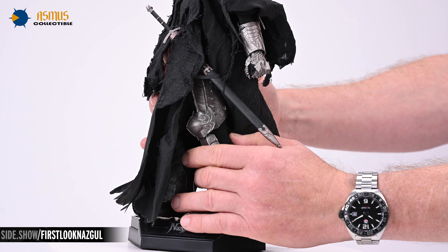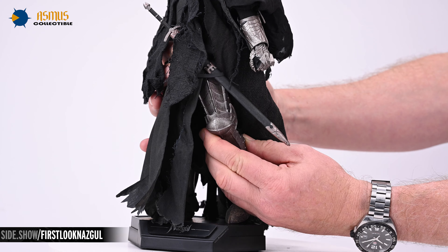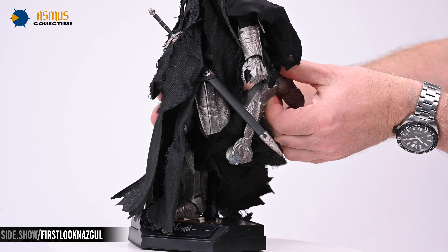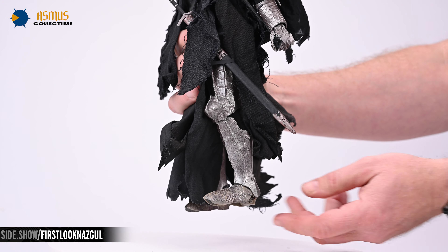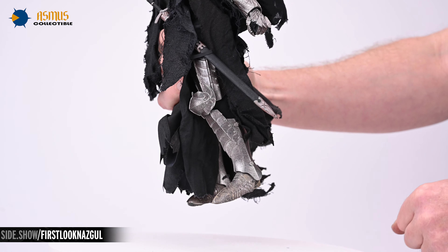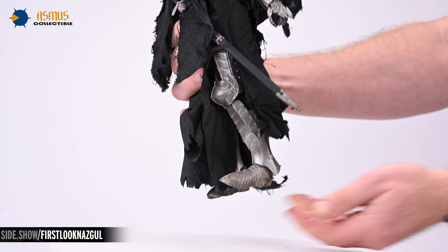The standard break at the thigh will allow the leg to pivot along the vertical axis. The knees allow the legs to bend well over 90 degrees. Finally, the foot will extend, contract, pronate, and supinate.